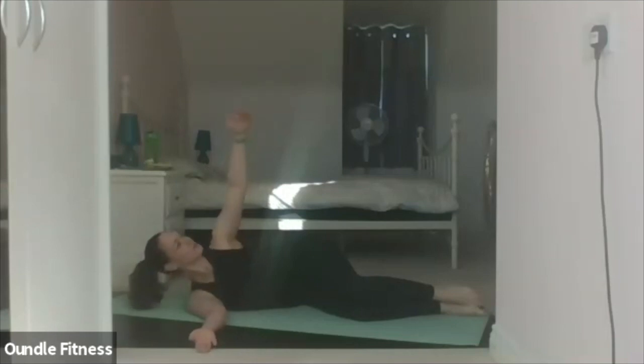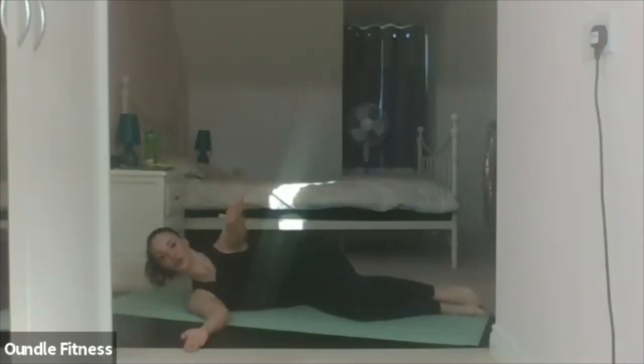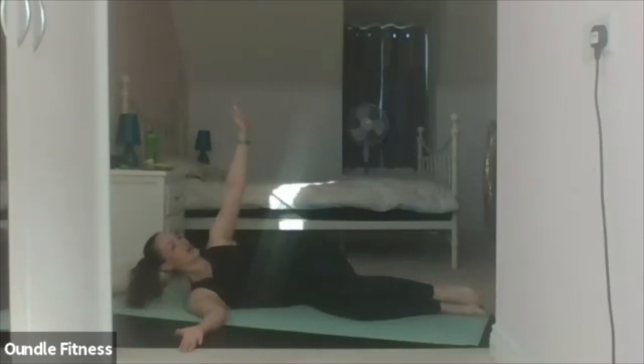Inhale. And twist. Hold. Exhale, forward. Last one — inhale. And twist. Hold. Exhale, forward.